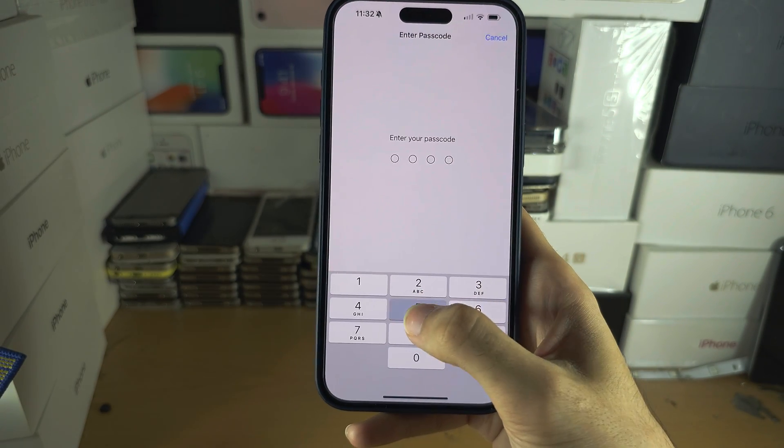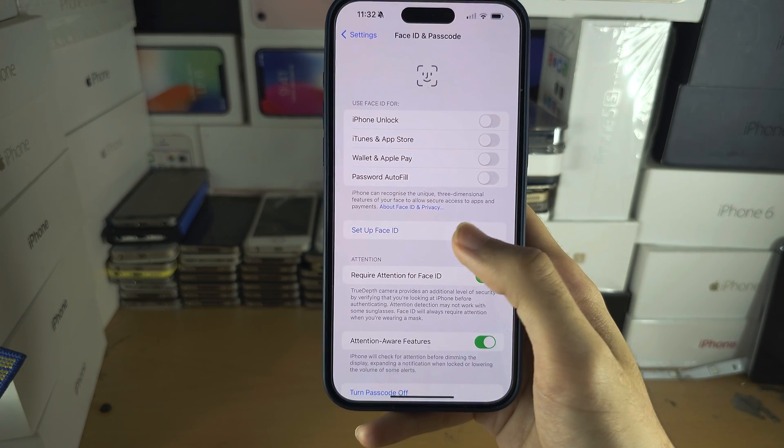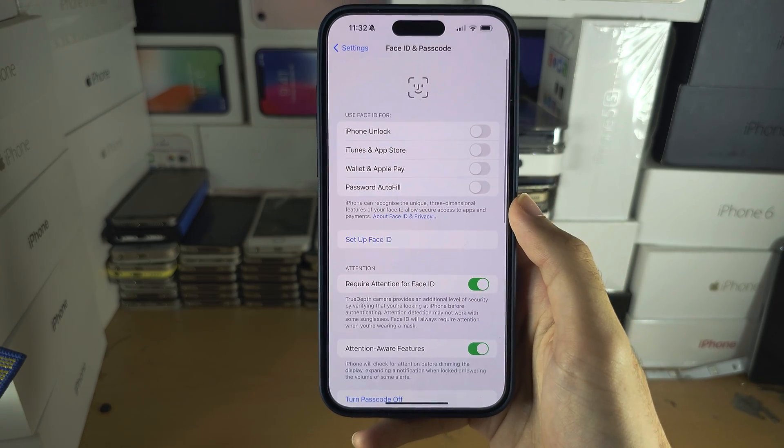If you have a passcode you will need to enter it. If you have not set up Face ID before, tap on Set Up and create one now.